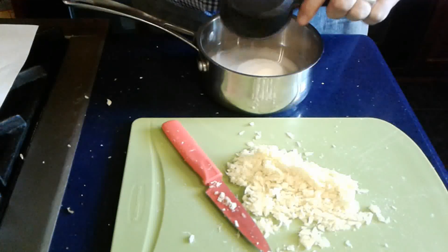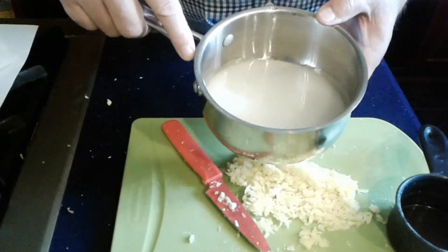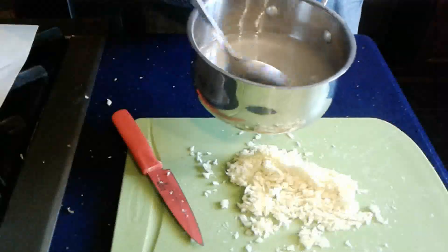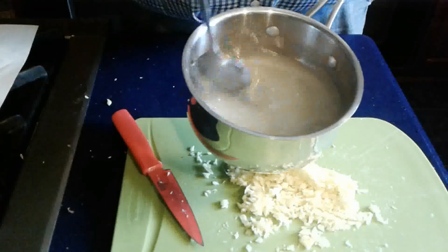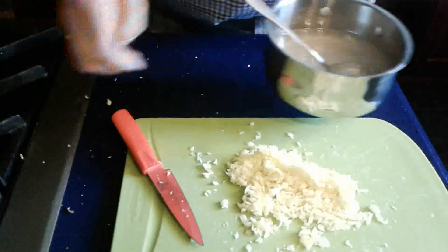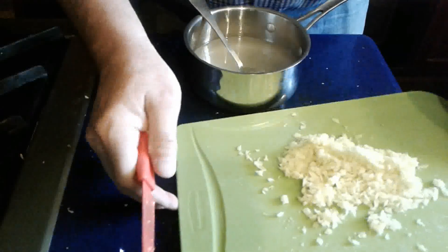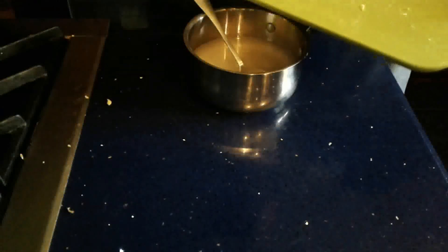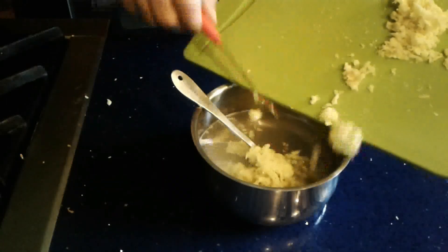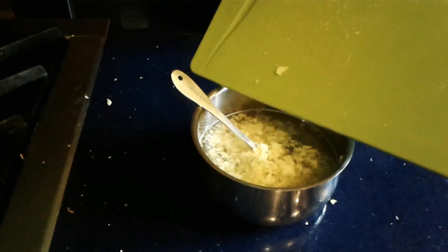We've got water and sugar — now we're going to heat this up to make the sugar dissolve. That's a lot of sugar in that water. The sugar's dissolving and I'm going to go ahead and add the ginger. You can add the ginger at the same time as the sugar — it doesn't matter. It's all going to need to steep and extract that ginger flavor together.